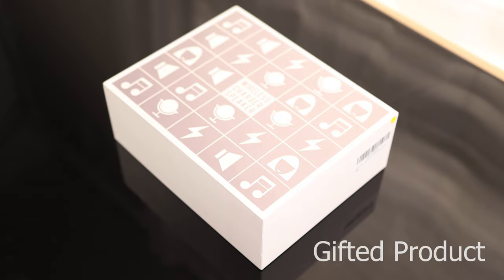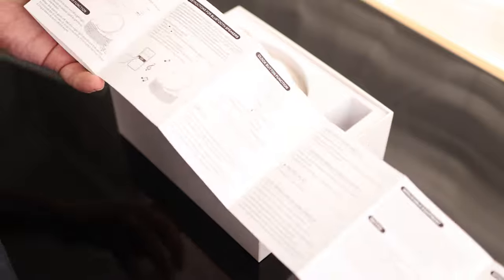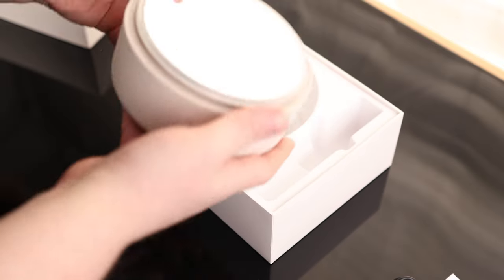Let's take a look at the wireless charger speaker. We got our instructions, a USB-C to USB-A cable, and we got our speaker.